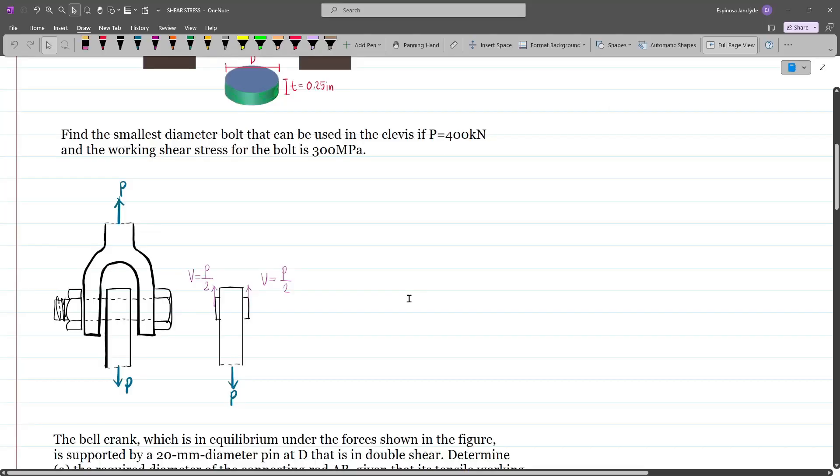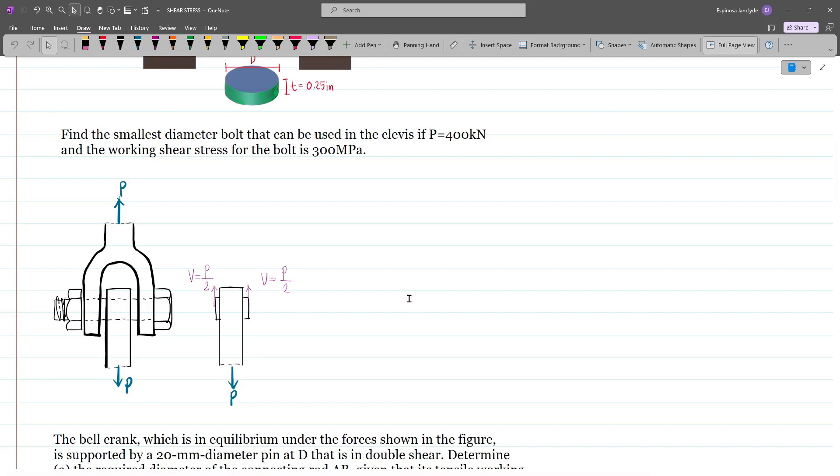For the next problem, we have to find the smallest diameter bolt that can be used in the clevis if P is equal to 400 kN and our working shear stress for the bolt is 300 MPa. For this problem, if we consider this bolt, we can make two cuts — one right here and then another one right here — and then if we isolate this section,